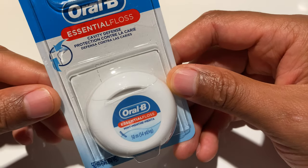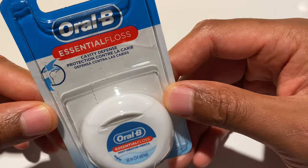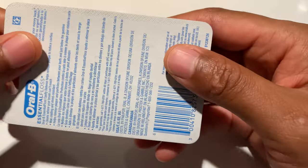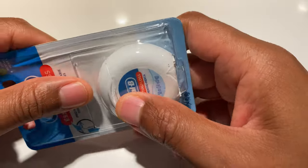All right, today I'm going to be unboxing Oral-B Essential Floss Mint Flavored. It's cavity defense protection, and I'm just going to go ahead and open this up.